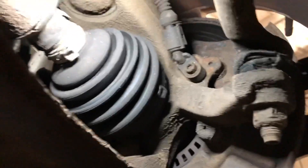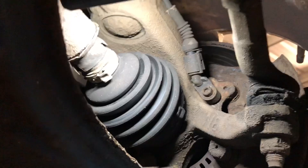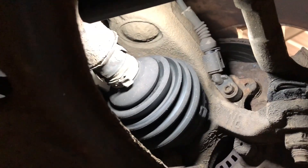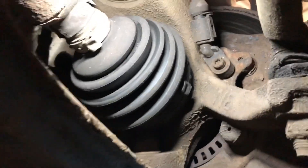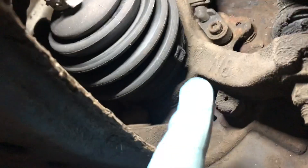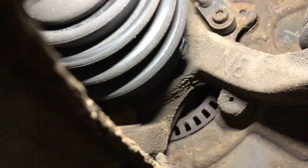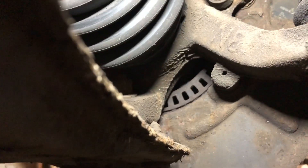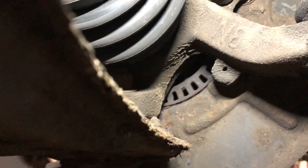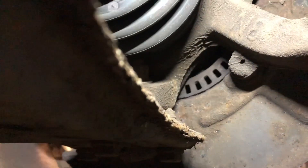Behind the driver's front wheel is the ABS sensor right there. I can see there are a few things in bad condition on this car — like this track rod end — so I'll have to give the customer a full report. But right now we're dealing with the ABS system. We can see the target ring which the ABS sensor picks its signal from. It's a good idea to give it a rotate so you can check the condition and make sure there are no damaged or heavily corroded targets on there.